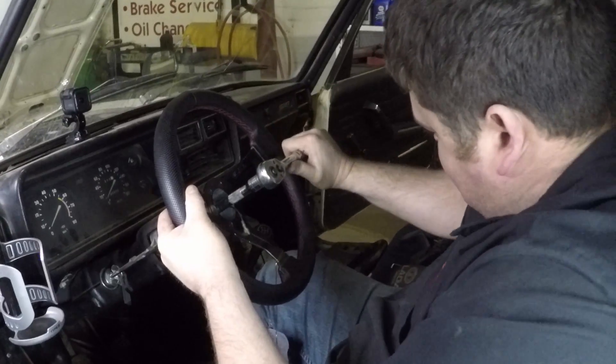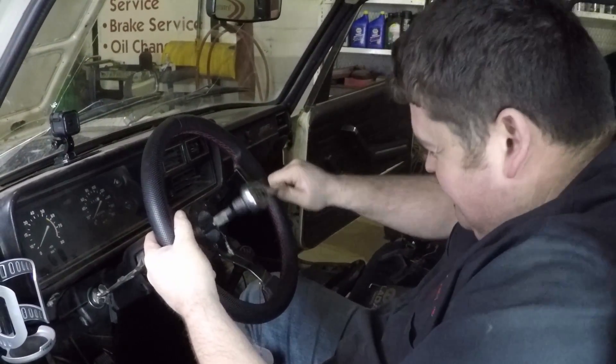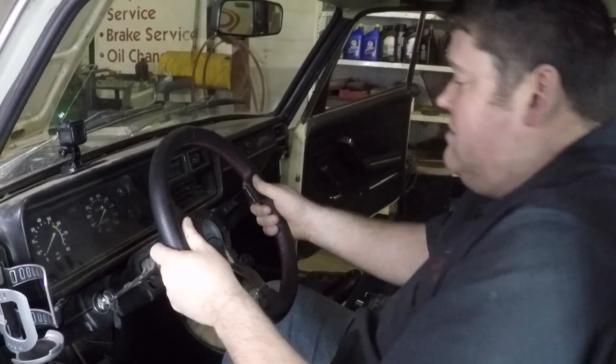You do not want the steering wheel to come off in your hand — that's actually happened to me too, once at a racetrack. That's a very bad thing. That's all tight now. It's just a matter of putting our center piece in, putting the fuse back in, and seeing if our horn works.